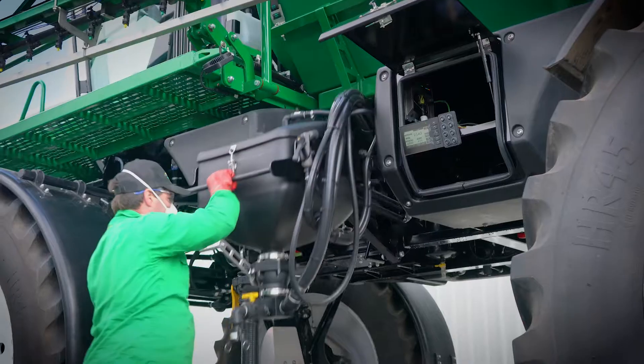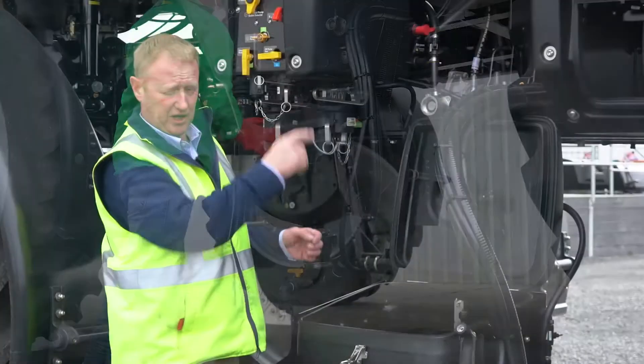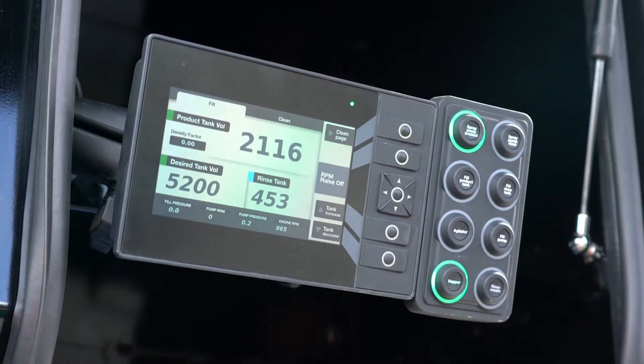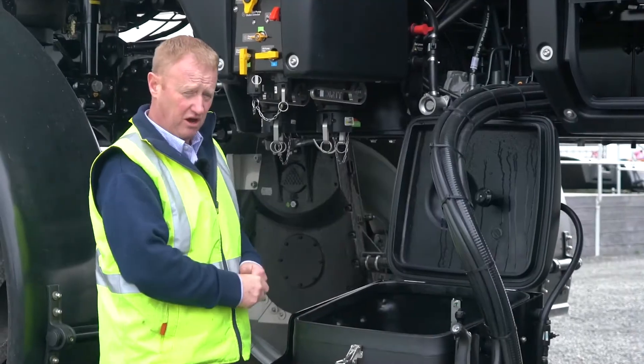When we want to use the chemical hopper, we select up on our external G-Hub, we set our product pump going, and we also select the hopper button, which then gets the whole function of the hopper running.